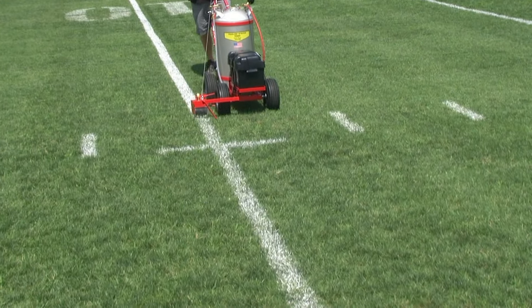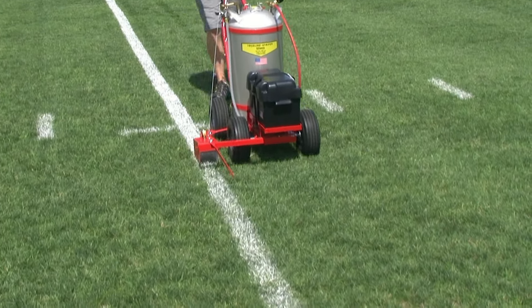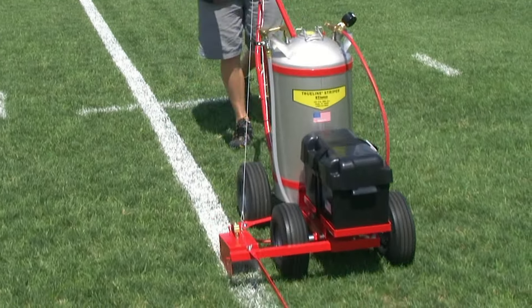The battery power pack can spray up to 60 gallons of paint on a single charge. The refillable CO2 cylinders can spray up to 400 gallons of paint. Even our hand pump striper gives you sharp professional lines.